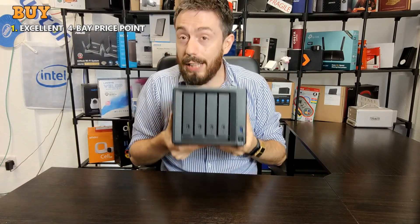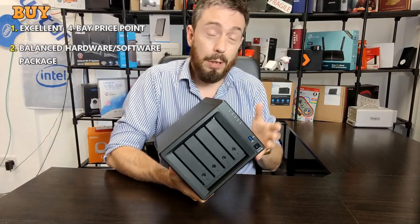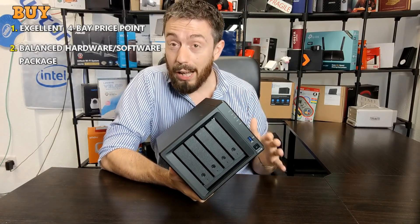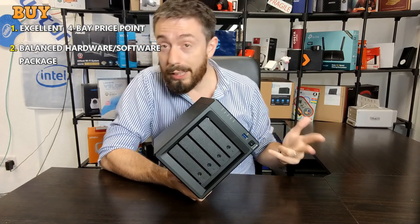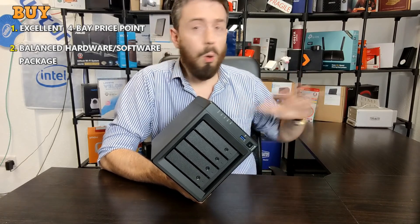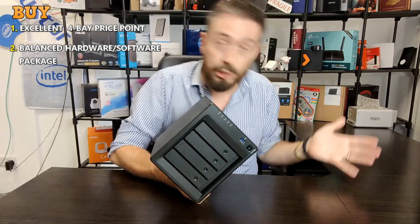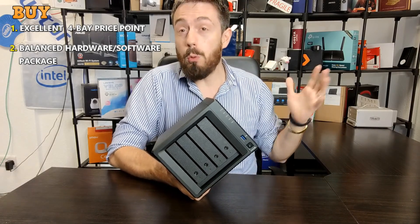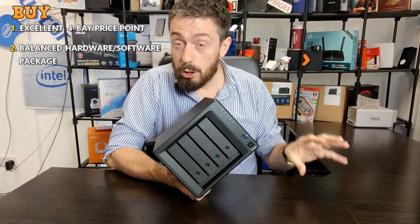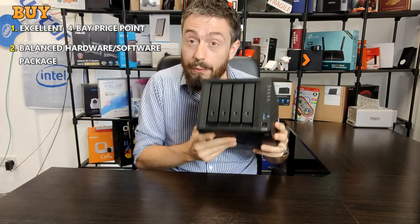Reason number two: it is a contained hardware and software solution. It gives you access to pretty much the entire library of Synology's platform in terms of DSM, all of the applications in first and third party support, Plex Media Server, all of their collaboration suite, the backup applications, multimedia applications, Mac, Windows, and mobile applications — all of that as a contained, inclusive software and hardware package.